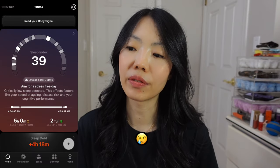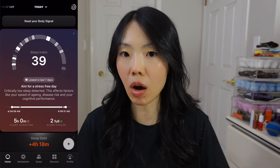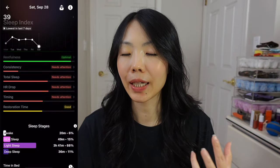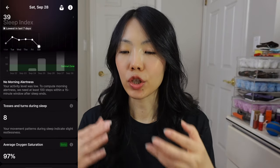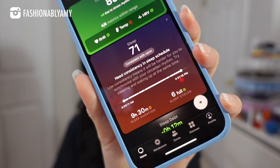I don't get very good quality sleep, so I have to sleep for a very long period even though I'm not really sleeping the whole time, just so I can wake up without feeling like I haven't slept at all. This ring was able to give me understandable data — it shows me how much REM sleep I have, deep sleep, light sleep, and when I wake up throughout the night. Last night I got a sleep score of 71.